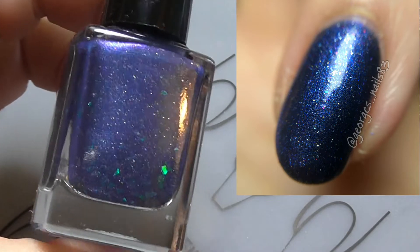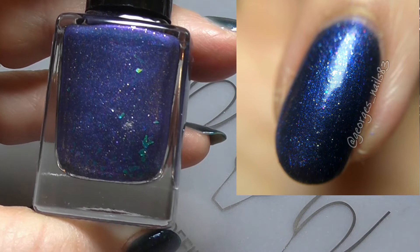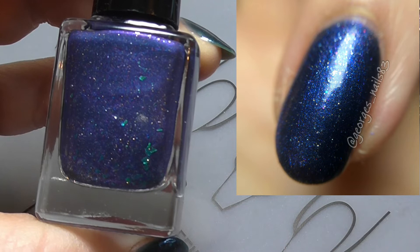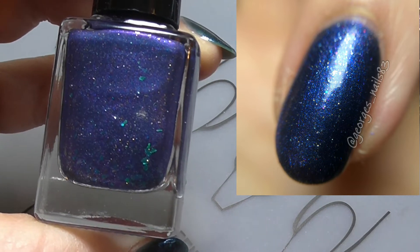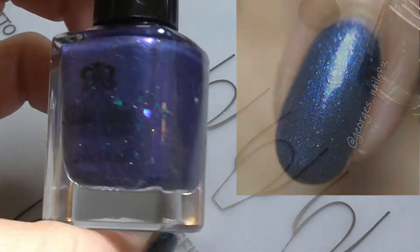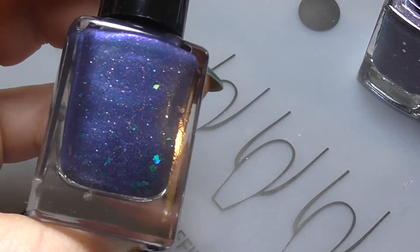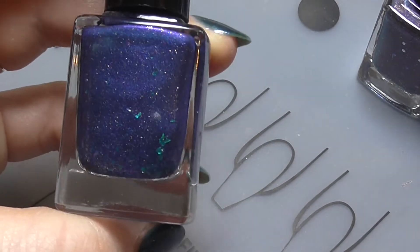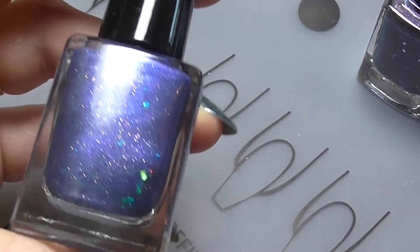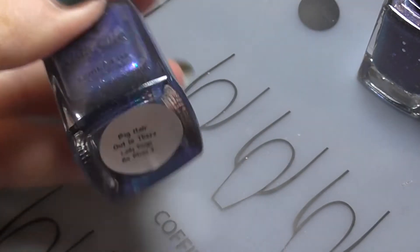This first one's called Big Hair Out To There, and just look at that! It's described as a gorgeous midnight blue with a ton of rainbow micro glitter, tiny rainbow flakes and a glass fleck, which makes it super pretty. It's an absolutely stunning shade of blue as well. I did three coats of this one but you could get away with two. So that's Big Hair Out To There.